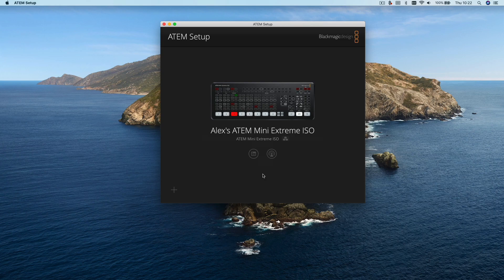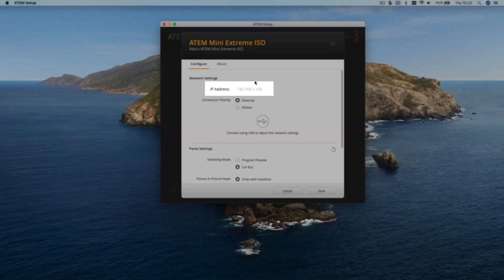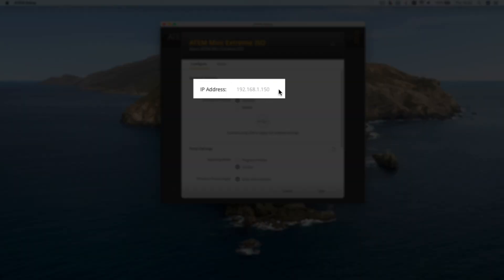Once connected you need to open up the ATEM setup utility, click on settings and note down the IP address displayed of your ATEM Mini because we'll need that in a second.